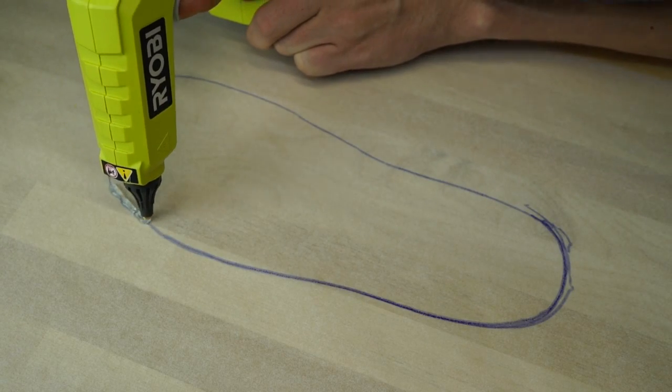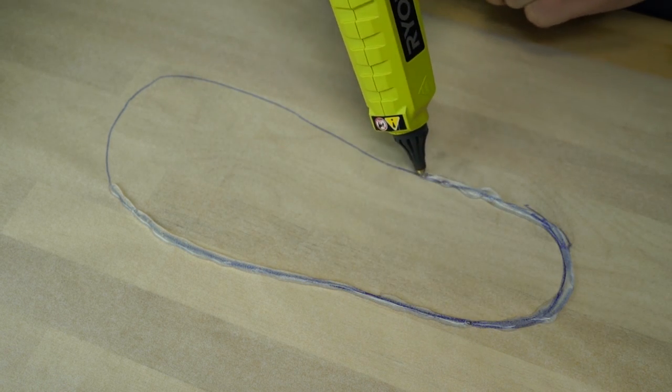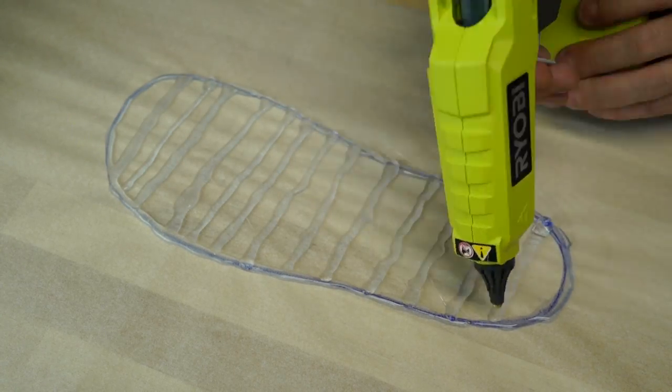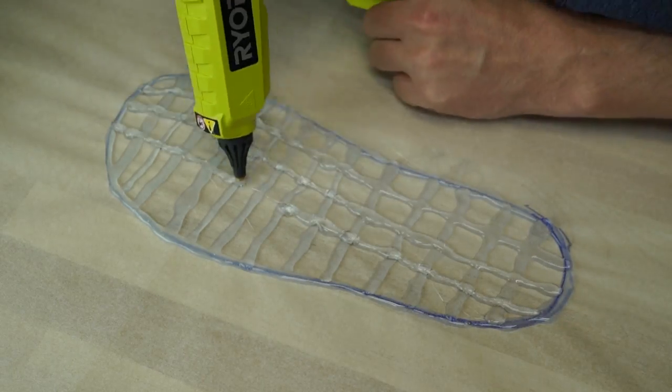Once that's completed, you can begin the additive process of applying hot glue to form a new shoe entirely. Apply a liberal amount around the edges of the tracing and then fill the interior in. You can fill it completely if you'd like, but for these beachcombers, we'll be using a grid pattern.